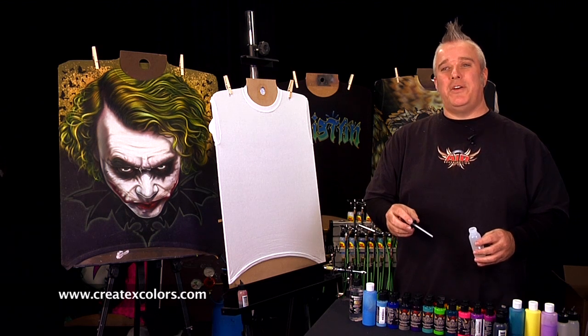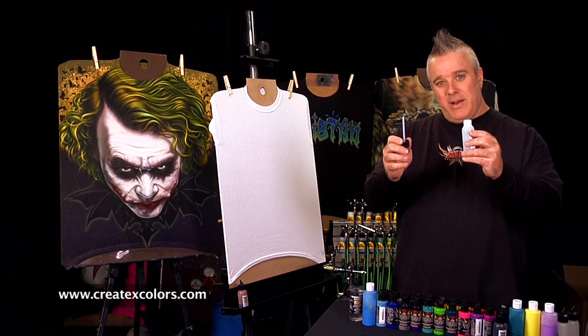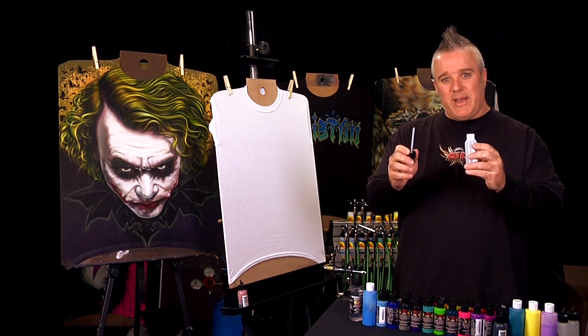Hi, I'm Gary Worthington. Today I'm going to show you how to get started airbrushing using Wicked Colors. What I've got here is a big mouth bottle from Iwata. I'm going to pour some paint in there, reduce it a little bit, and then we're going to get started.